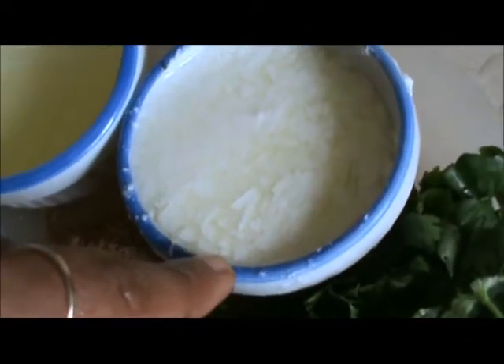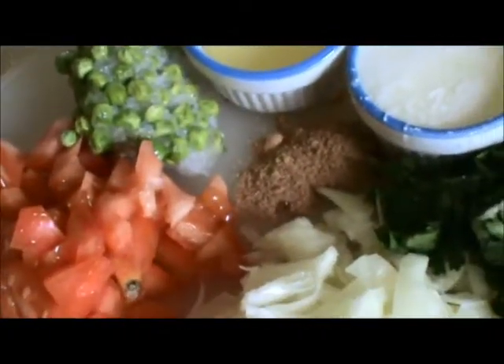Take half a cup of yogurt and mix all these ingredients with bread crumbs.